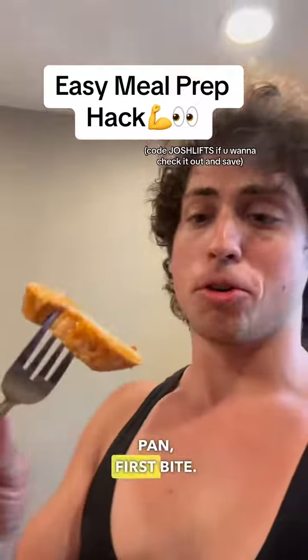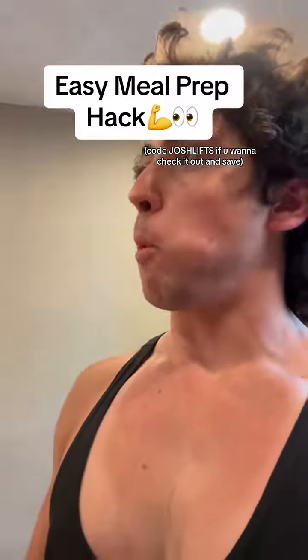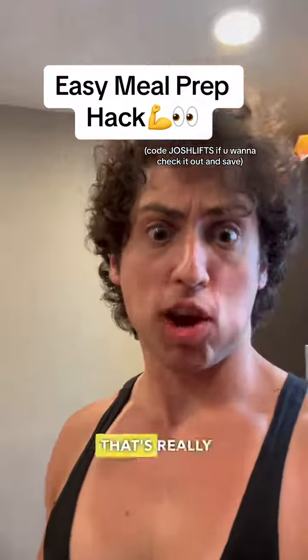All right, fresh out the pan. First bite — let's just see how it is. That's really good.